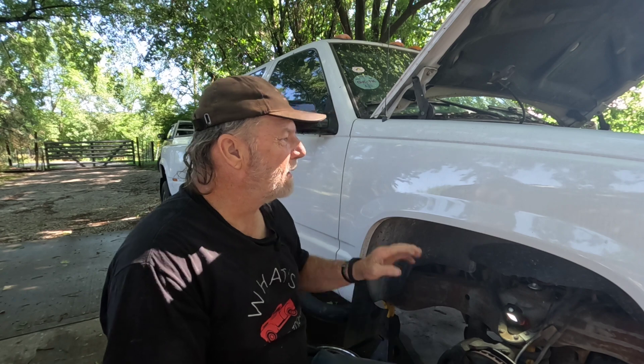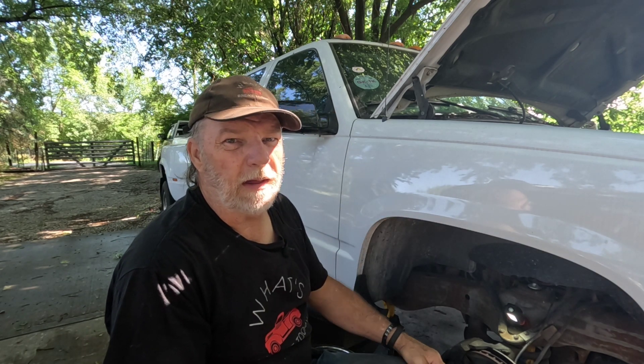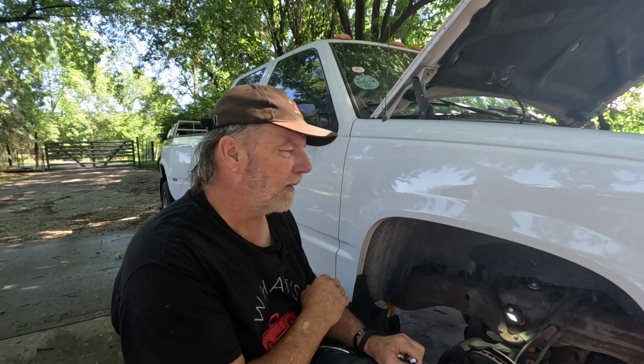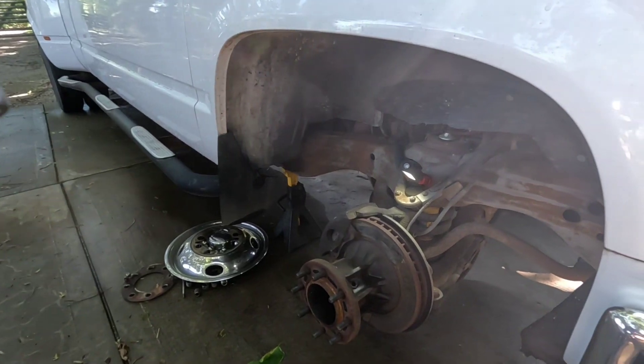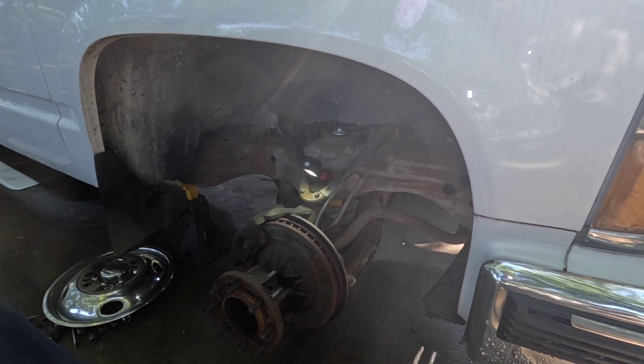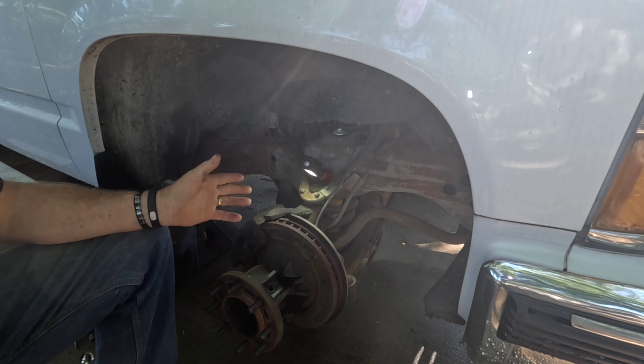Hey there, this is Jerry and I'm getting started on another episode of 'What's Broke Today.' Today I've got a 1999 OBS Chevrolet 3500 one-ton dually crew cab. The truck is here because it has a problem with the air conditioner, but we also have a brake problem.